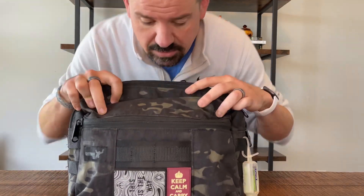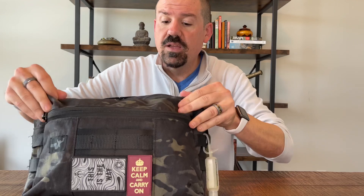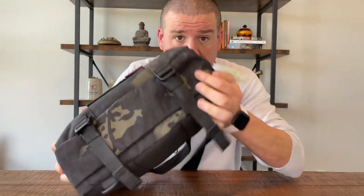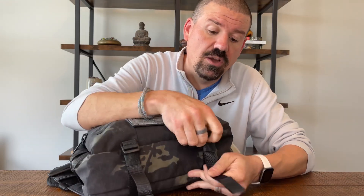Let's jump right in with the front of the bag. This is Multi-Cam Black and it is a beautiful ripstop fabric. You've got a couple of exterior features: you can use these straps on the back to carry an item like an umbrella or a jacket, and you can also cinch up and tighten the bag with those straps.